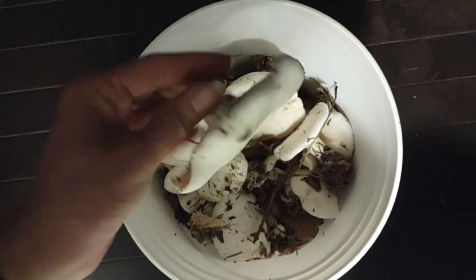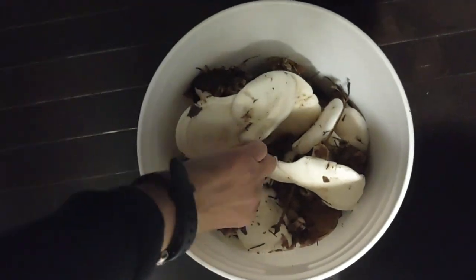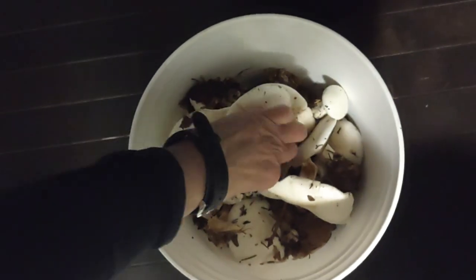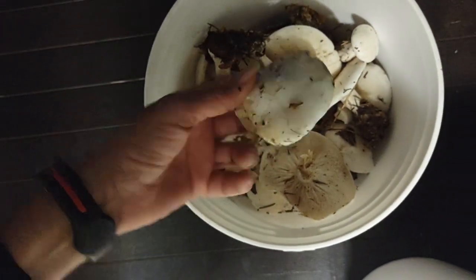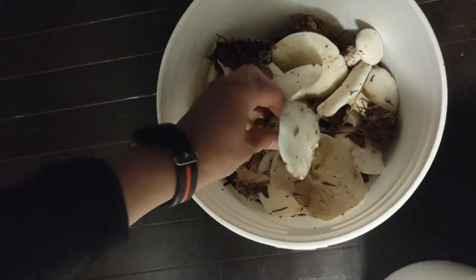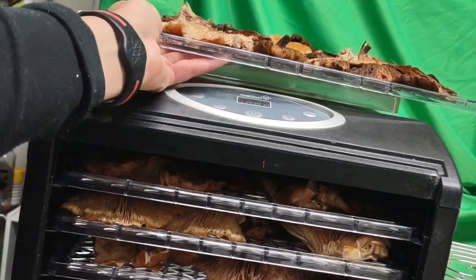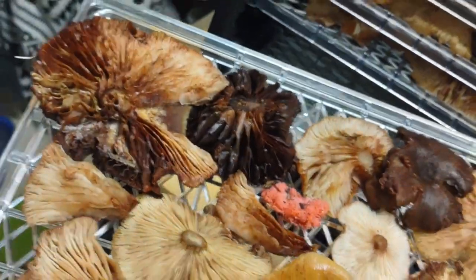Here is a little tiny one, a little button one — it's just young, probably all the same kind. If anybody could help me identify this type of mushroom, that would be wonderful, thank you. Here I have almost my last tray and it looks so beautiful.